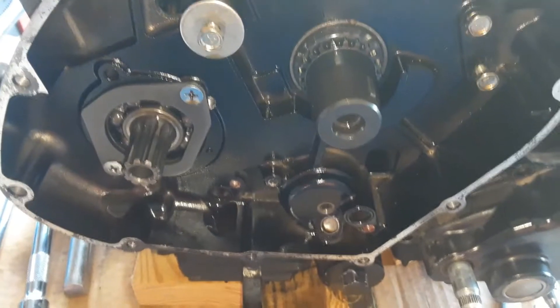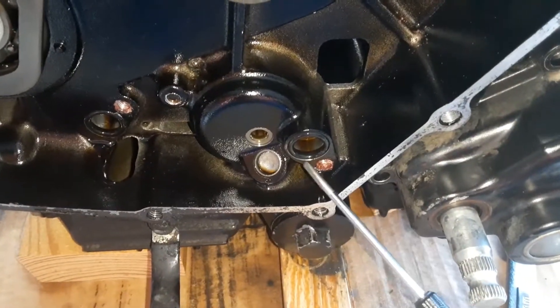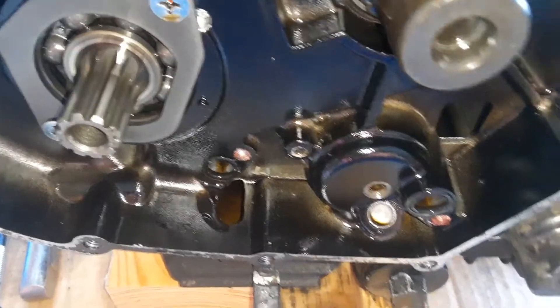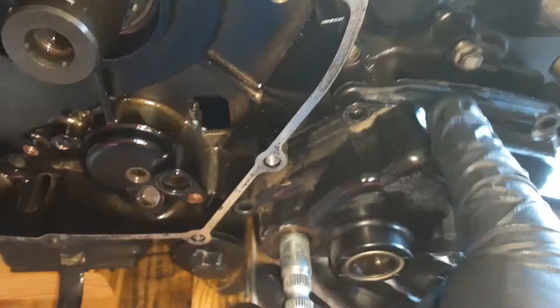Left side of the crankcase - the oil pipe is removed. Please note that there is an o-ring here and an o-ring here, and those are going to get replaced. Of course all the rubber is going to get replaced.